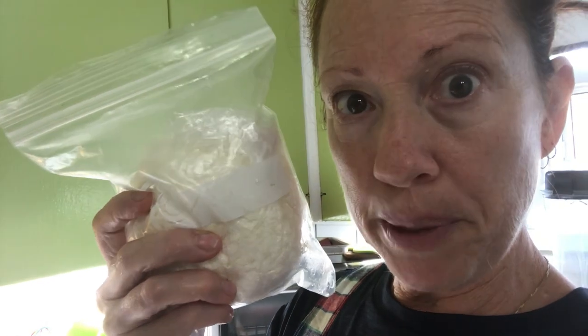It is Sunday, October 1st, 9:30 in the morning, and this is a bag of cheese that I bought from the Mennonites. It's farmer's cheese. I bought this in about 2019-2020.